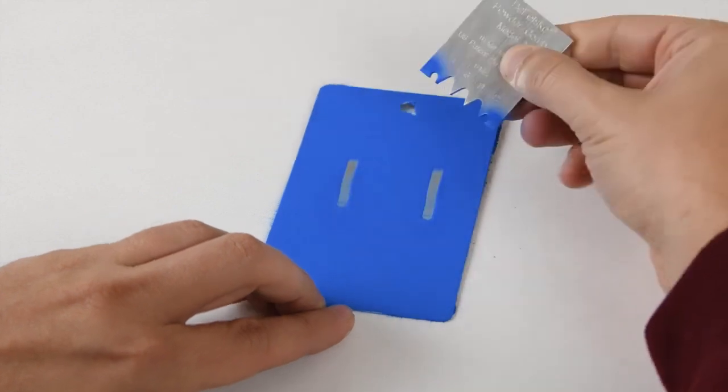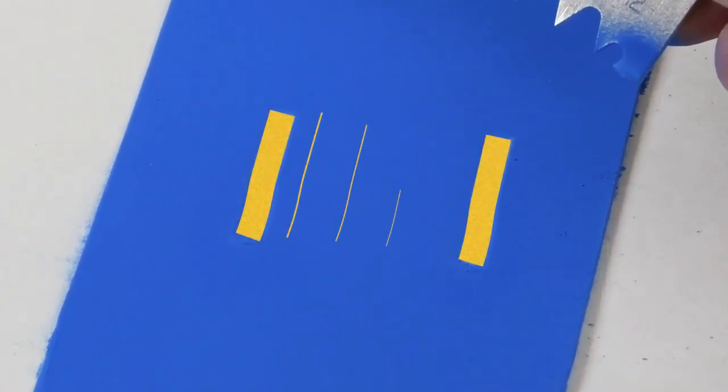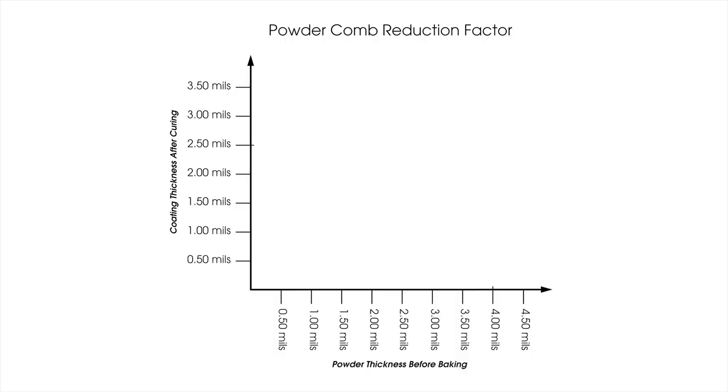While the powder comb is easy to use and inexpensive, it requires a relatively large flat area to measure and will leave marks in the powder. Since the powder shrinks during curing, readings from the powder comb must be corrected using a reduction factor. Given these limitations, many applicators require a better solution.